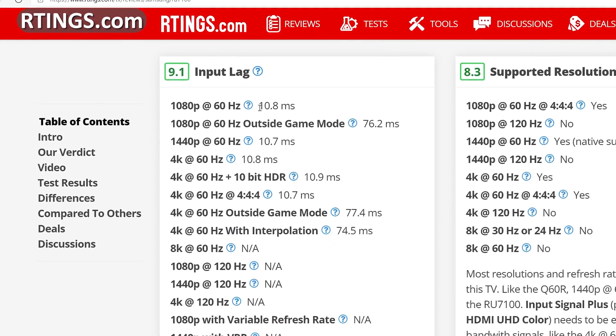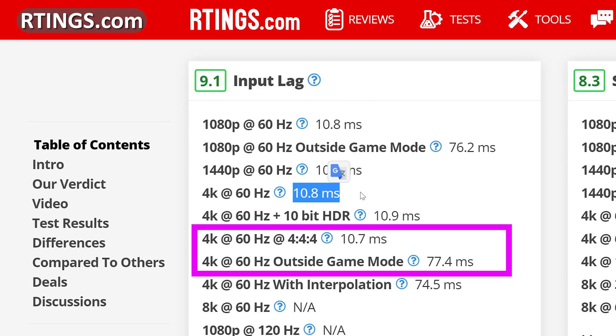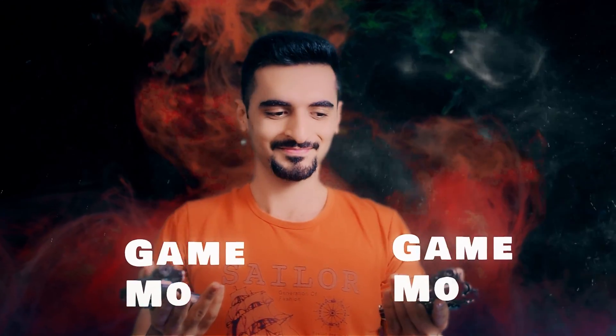You can find game mode input lag and normal TV lag by going to ratings and looking for your TV model. Here you can see that on my TV the input lag is really high without game mode. If you are into FPS games or online multiplayer games like Call of Duty or other shooter games, game mode can come in handy.